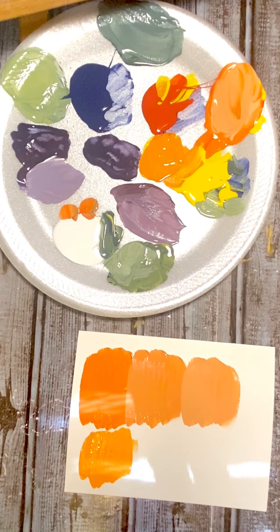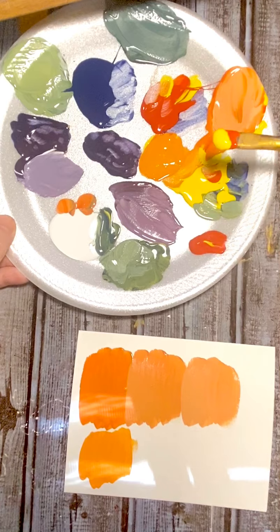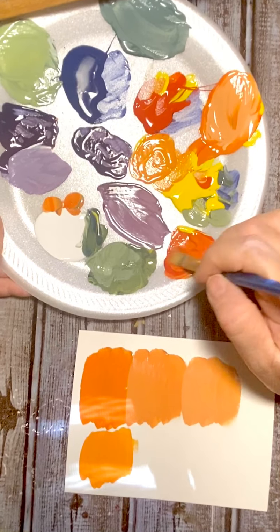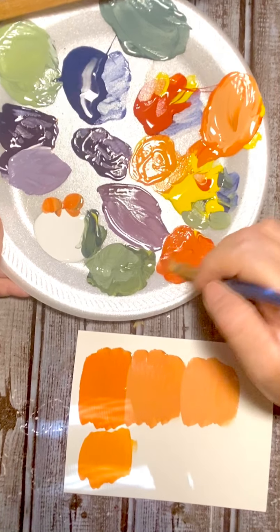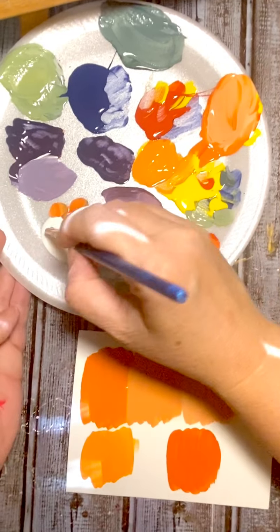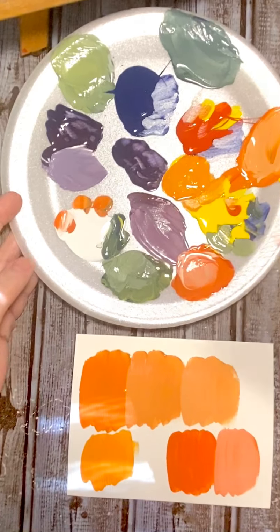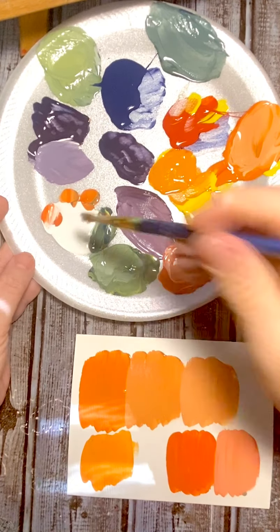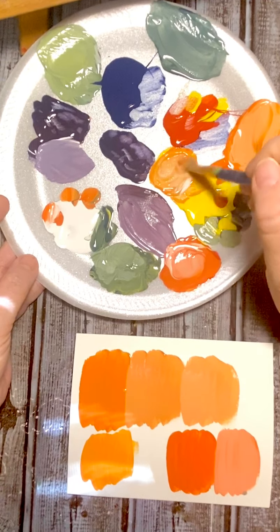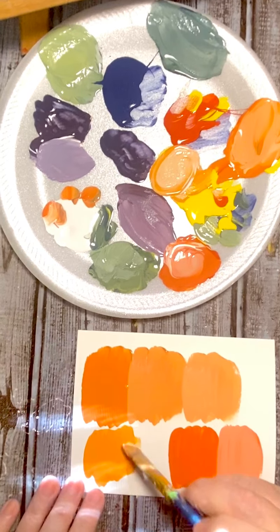Now we're going to do the same thing but with two scoops of red and one yellow — this will make a dark orange, almost an orangey red. Yeah, like a kind of tomato-y red, just like that. Now we want to add white to it — add white to the other one too just to see what it looks like. There we have a lighter one.